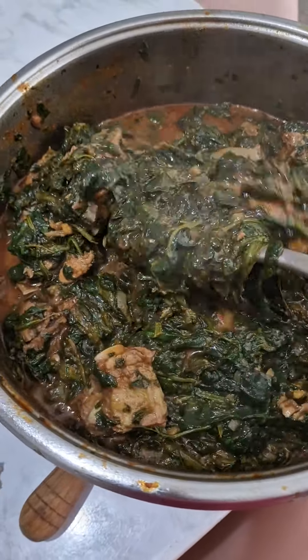It was also prepared with some locust beans, known as iru or okpei. Look at that — but it's totally optional; you can cook yours without it.